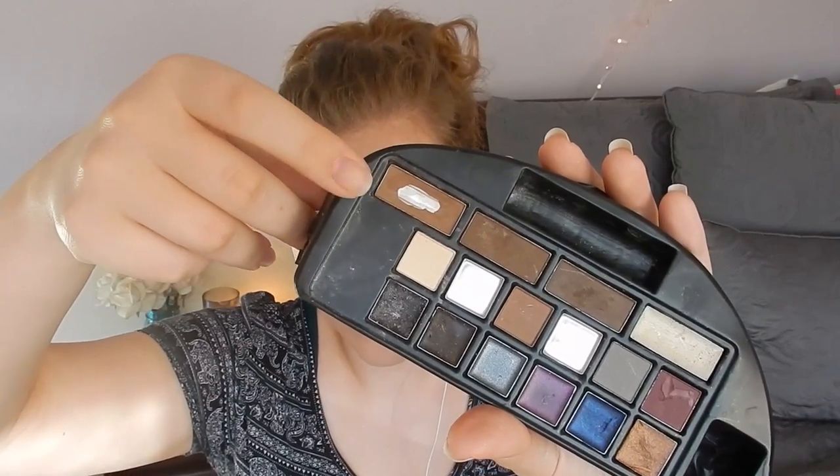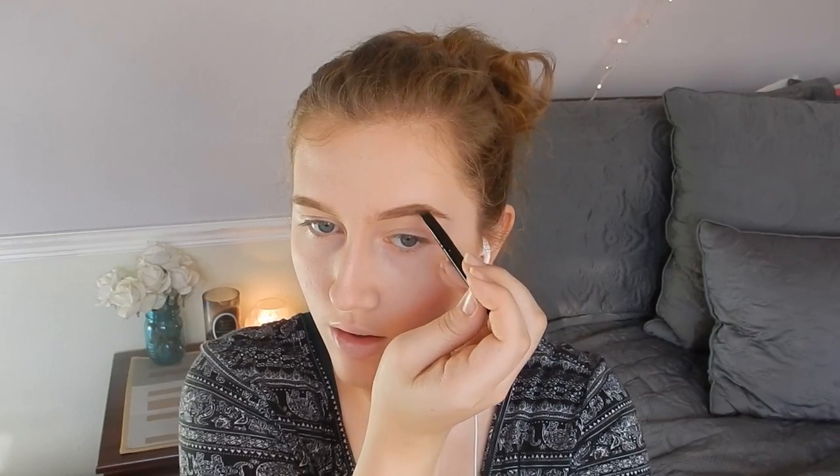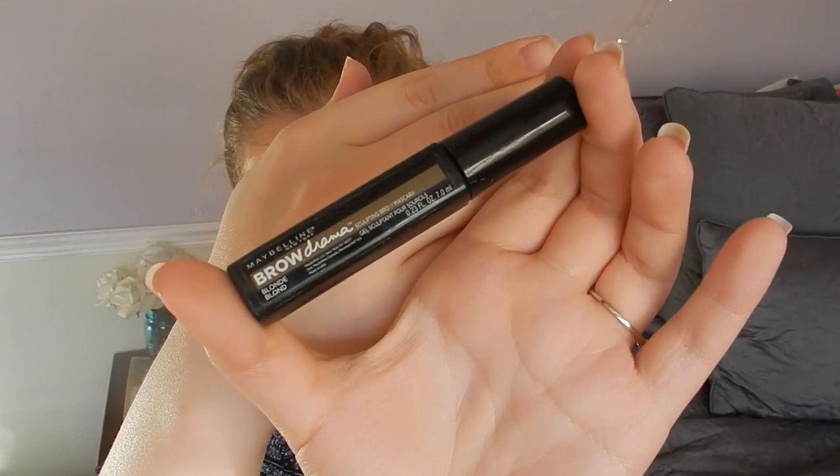Now I'm using a dark brown color with a thin angled brush and a thicker angled brush of the same size to make sure my brows are very sculpted and look perfect. I'm going to fill them in even darker than I normally would to give it that doll-like look, making sure it's all blended in and looks great. Then I'm using my Maybelline brow drama in the color blonde over my eyebrows to keep them in place all day.